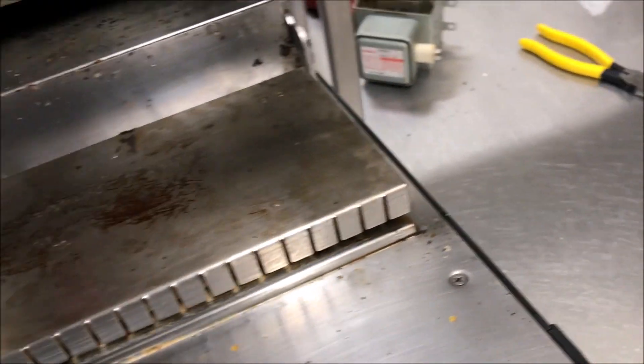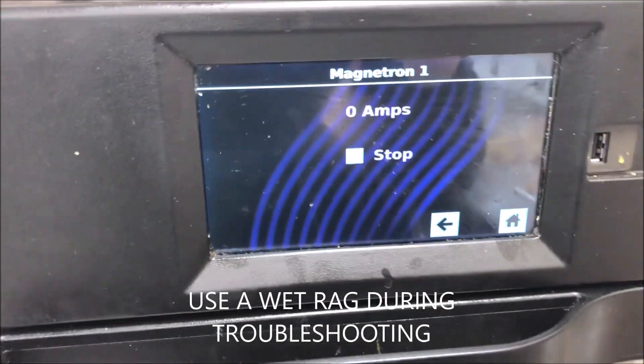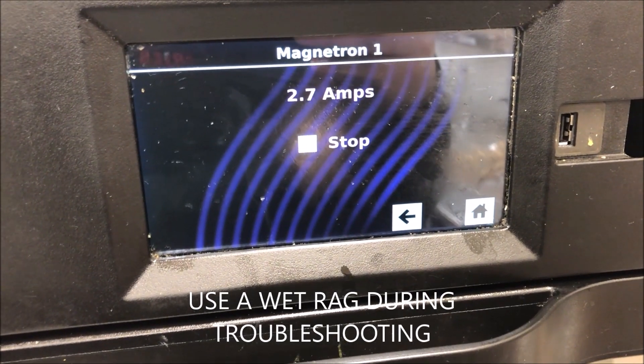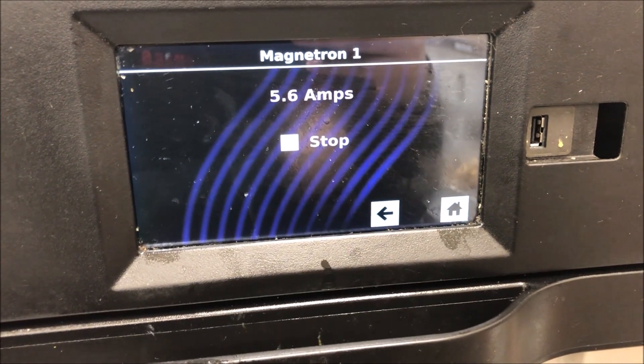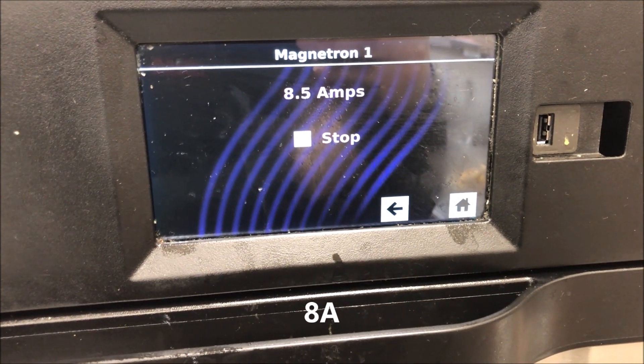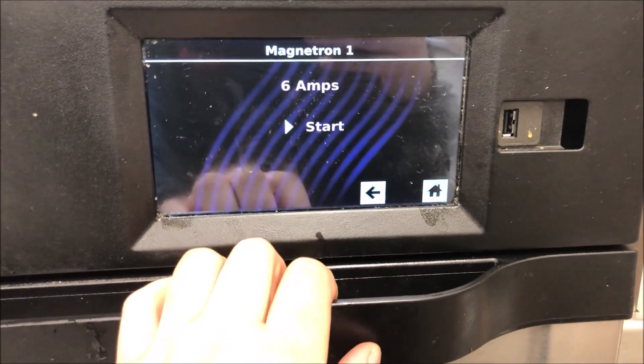Our parts are all changed out now. Remember, whenever we're testing mags we need a load in there - I always just put a wet rag, it's good enough, you don't need to waste product for the customer. Let's start with magnetron circuit one. We're ramping up, past 1.9 amps - that's a great sign - and we're coming up above 8 amps. Just like the TurboChef - really good news.